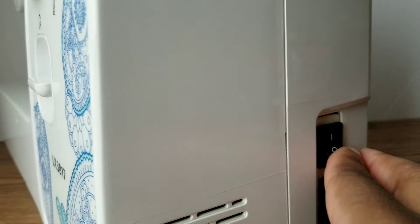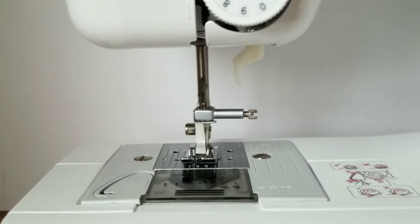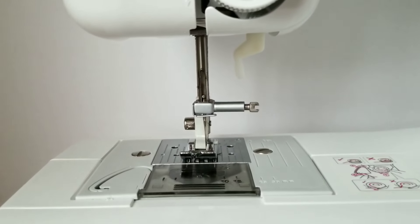First, you want to make sure that the power is off, and if your presser foot is down, you'll want to raise it.